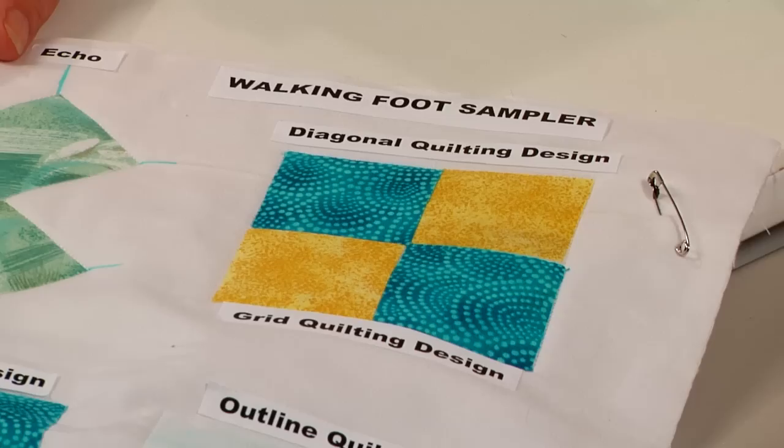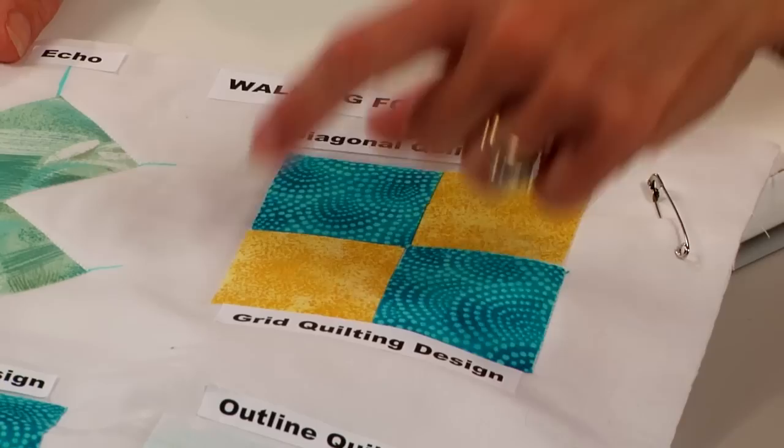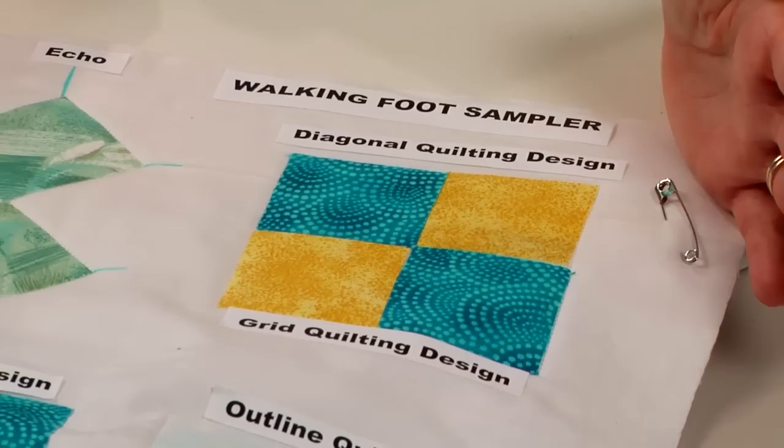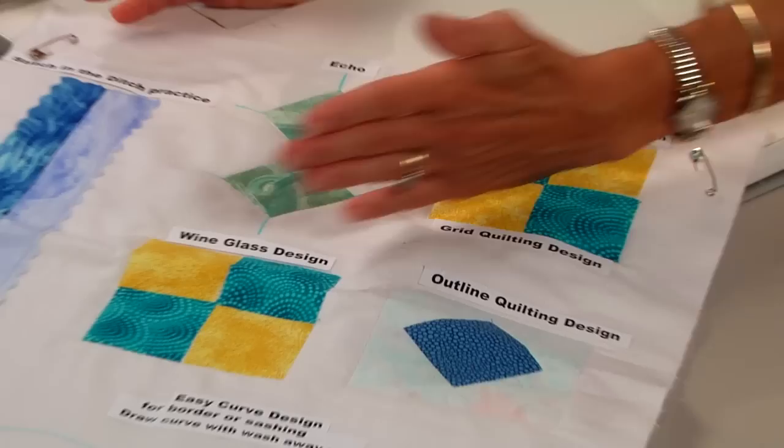With diagonal quilting, we'll consider starting from one corner and going through the diagonals of your particular design down to the other end. I'll show some examples of how you might decide how to space those stitches apart as you do the quilting, and what techniques we could use to mark things like that.